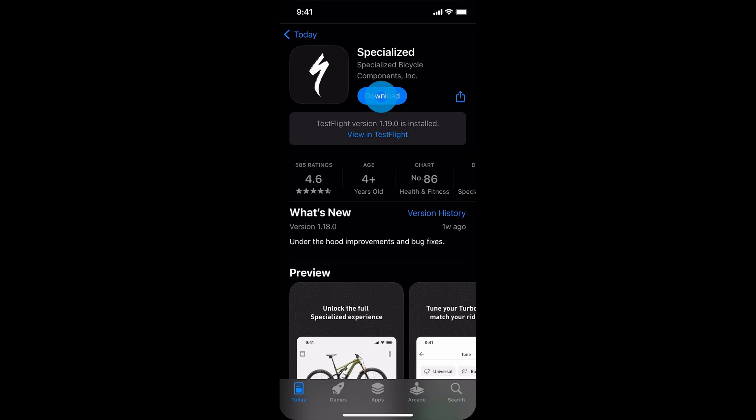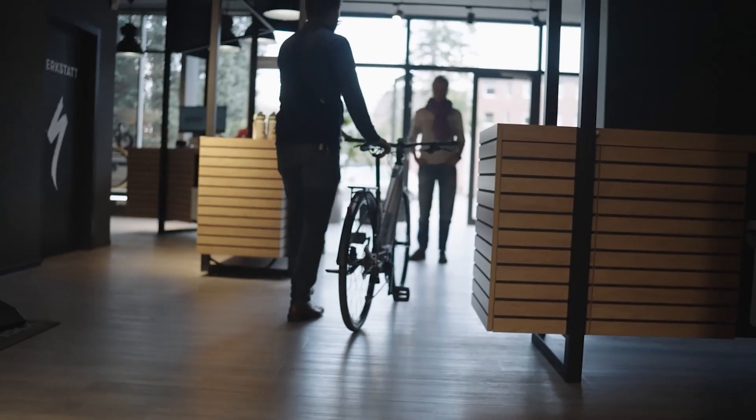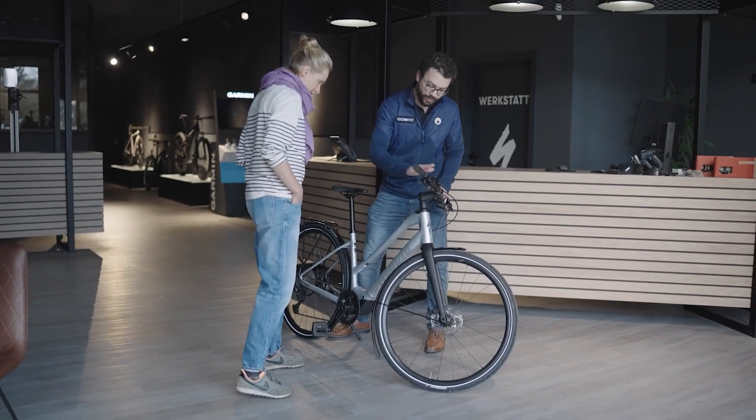If a rider scans the QR code on the sales floor, it takes them to the App Store to download the Specialized app. Test Mode is a new setting enabling motor support so riders can test ride, demo, or rent Specialized e-bikes.